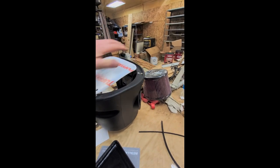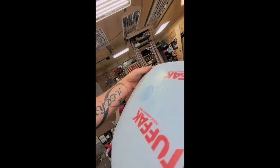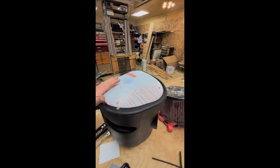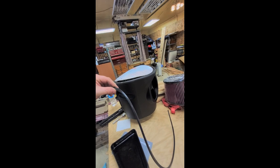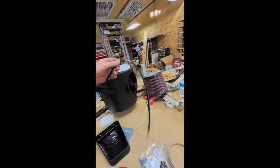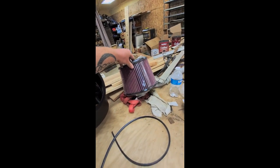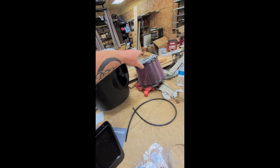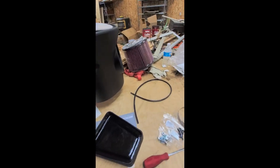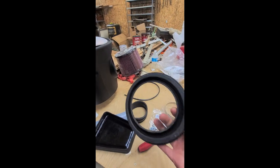The cover goes on there one way or another — not that way, something like that. It's got a gasket that goes underneath it; I may have to glue that on. I got the cleanable air filter — they do have one you just replace that's a bit cheaper, but I went with the cleanable. I always like the cleanables.